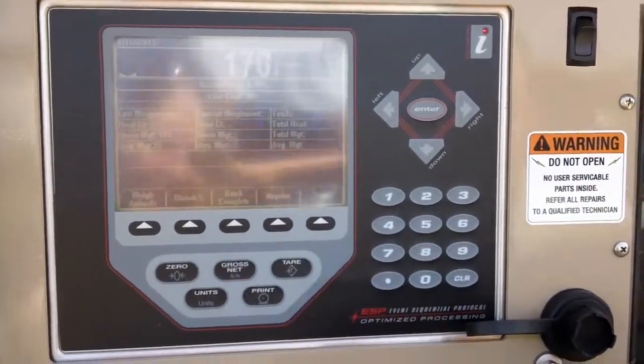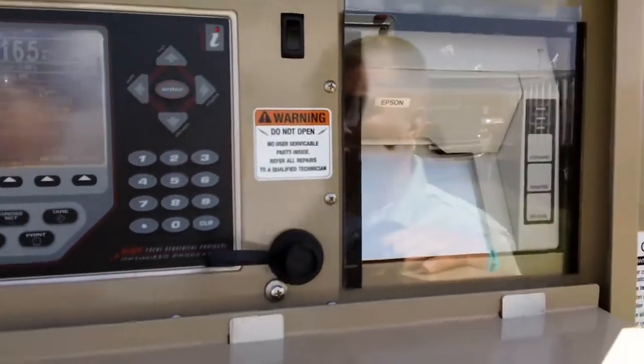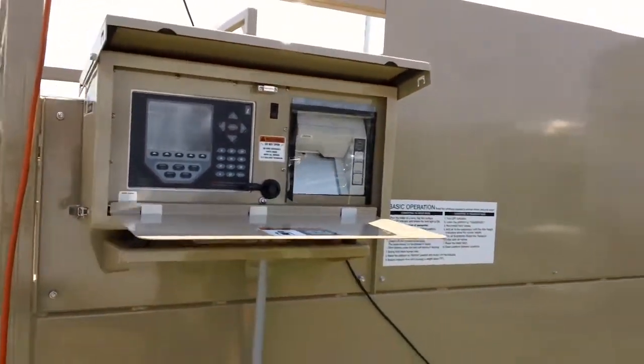We can hit our Batch Complete button and it will complete out a batch. That's pretty much our weigh center in a nutshell — it's as simple as that. We can pull out our ticket when we're done and move on.